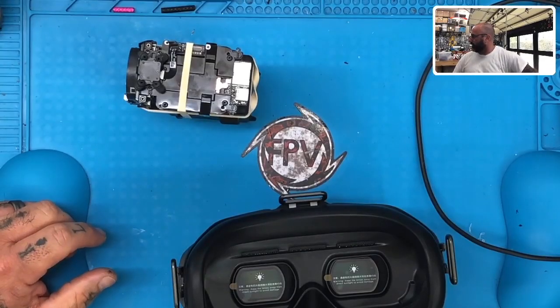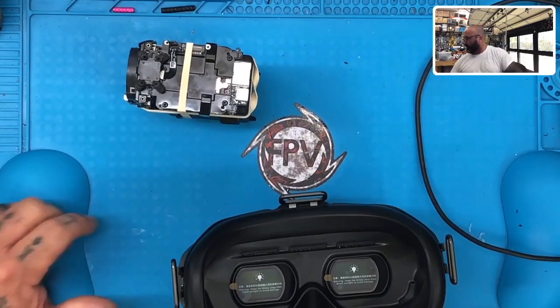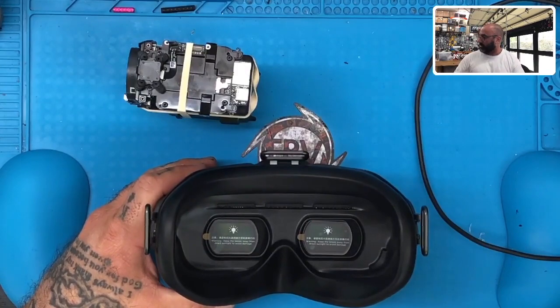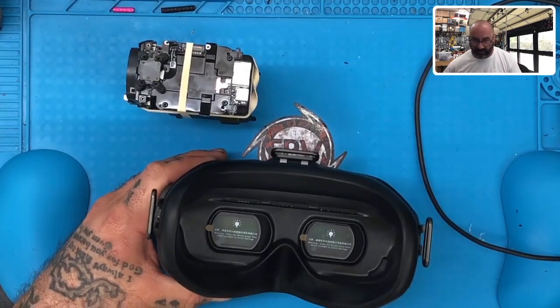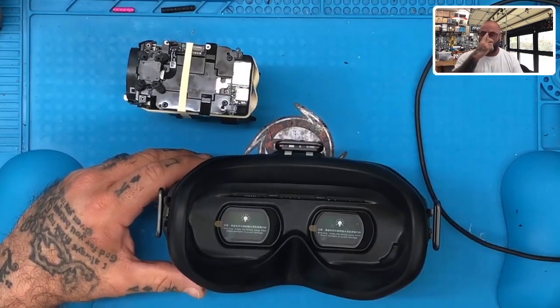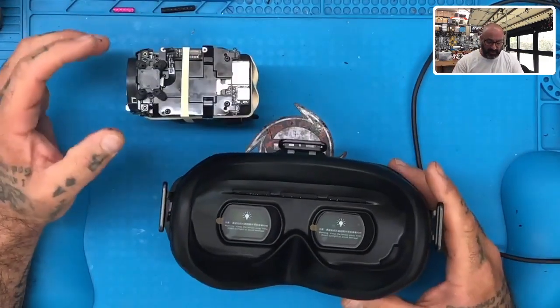I'm going to go ahead now and plug this battery in and charge it. I might as well start working on this area. I think we might be headed down the right path here. I'm going to charge the battery, get it to where it needs to be, power off the goggles for now, and we'll be back in just a minute. So here's what we got — we've got the goggles here. I brought another pair of goggles down.